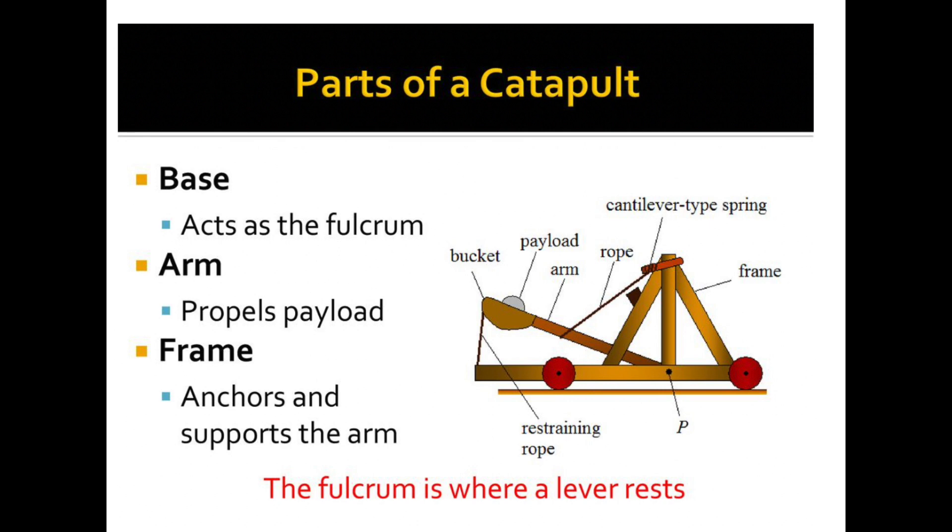So the basic parts you need in your catapult are the base — the fulcrum either sits on the base or is attached to it. You need the arm of some sort, which is going to hold the load. And then the frame is the rest of the catapult structure.